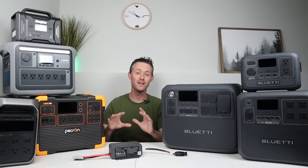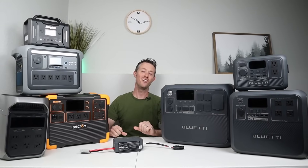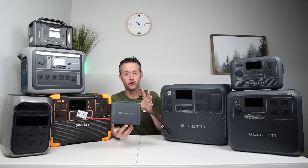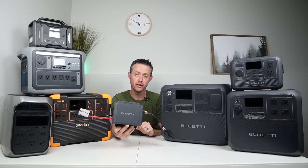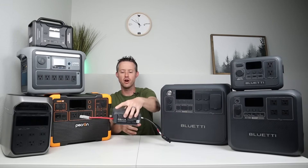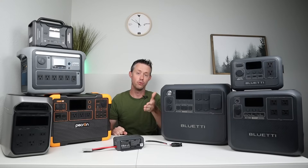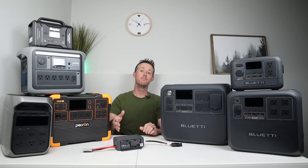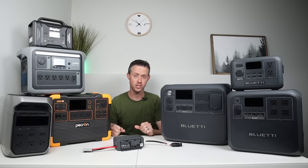Hey everybody, welcome back to a new video. I am surrounded by power stations here on the table, and that's because we are looking at the Bluetti Charger 1. This is their new alternator charger, and what's so cool about this product is that it has an adjustable output voltage. I have not seen any other product with this feature, meaning it is compatible with basically any power station.